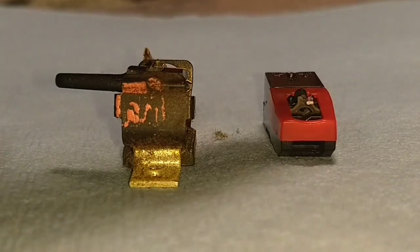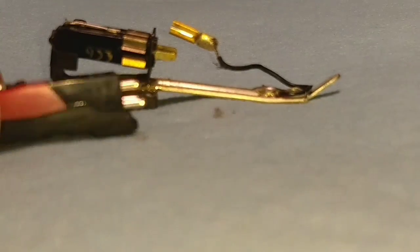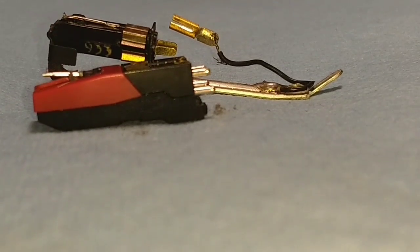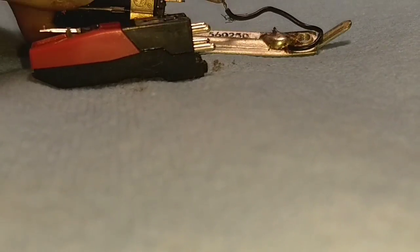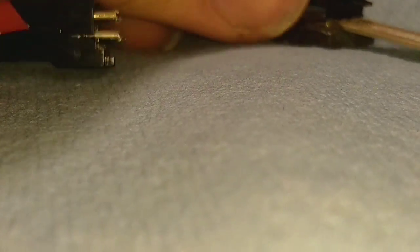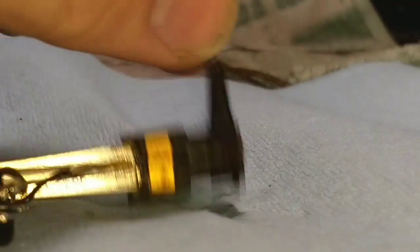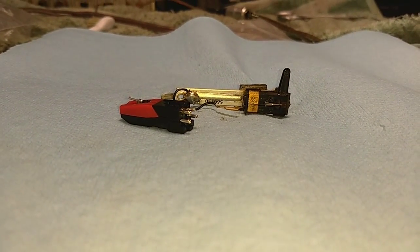We have to get this mounted onto here, and there's a difficulty because the depth of the cartridge is much greater. We also have to contend with this original bracket. This was originally a flip-over cartridge — it's two cartridges, one is 78 and one is the EV Electro Voice number 26 cartridge. It does flip over, though it's a bit sticky. Let me show you how I do this.